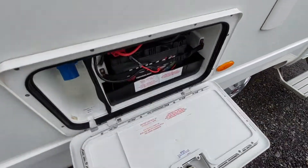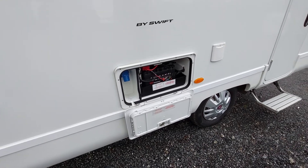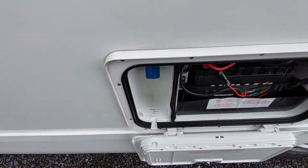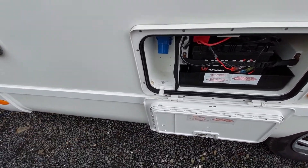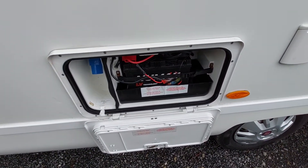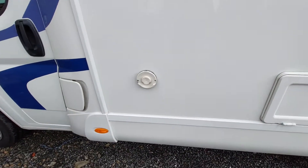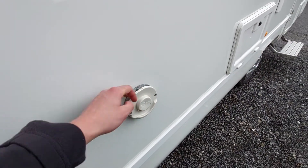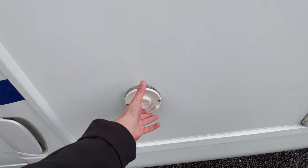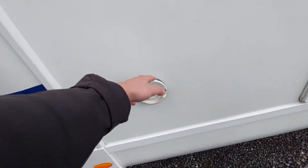Located in here is your leisure battery as well as your vehicle hook-up point for your 230-volt mains electric. You can see there's a sticker in there indicating where the lead goes if you're on site. Your leisure battery is just next to that should you need to access it. Finally, you've got your trim vent located here — this can get very hot, so bear that in mind. It's almost like a chimney, so don't hang anything on it.